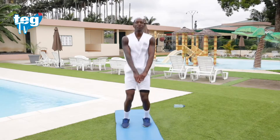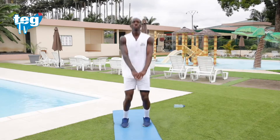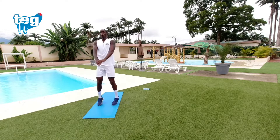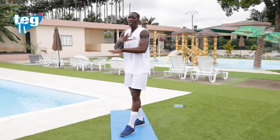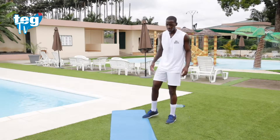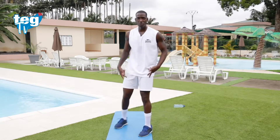No os preocupéis por la esterilla. Si no queréis, no la pongáis — simplemente es para llevar una guía. Descanso activo. Soltamos las piernas. Podéis hacer un descanso activo soltando los hombros también. La esterilla simplemente es para llevar una guía de tus piernas, la altura de tus hombros y la altura de tus brazos. Podéis hacerlo sin ella.